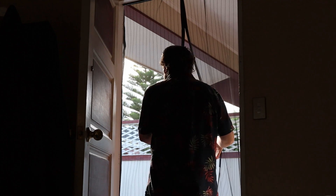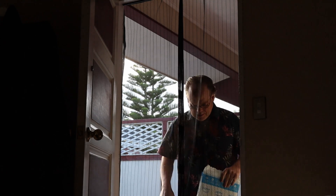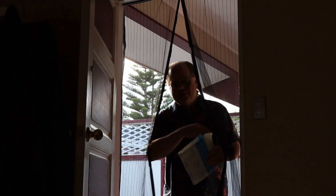I think something's arrived. I know what this is. This is from Amazon. I'll show it to you in a minute.